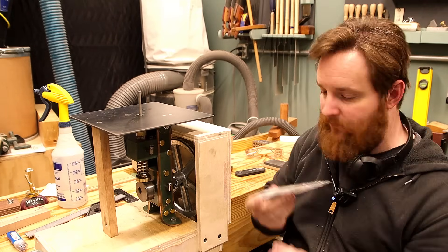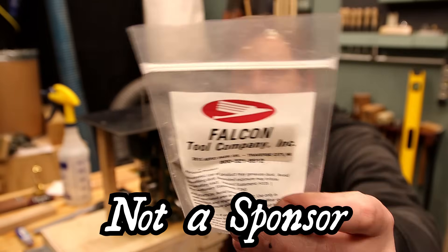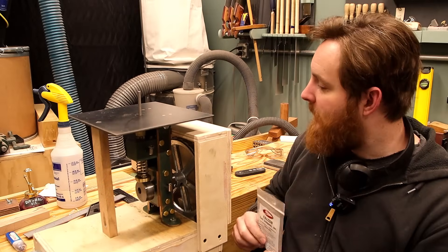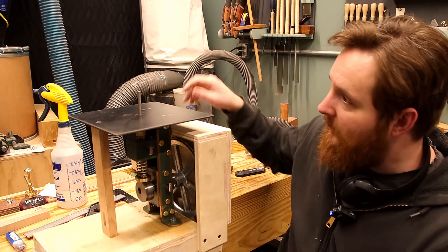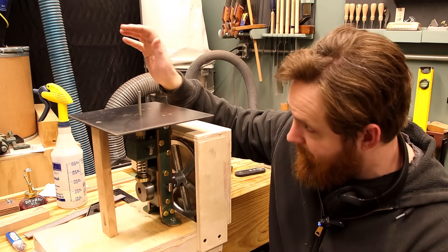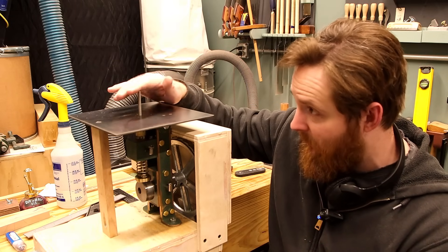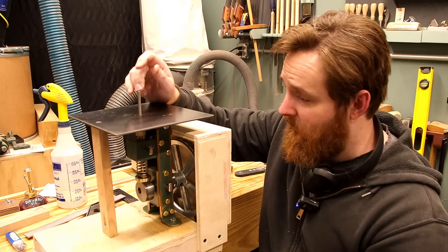I was able to order some from this company. I have a couple of files from them, but just going to the store and grabbing a standard file and modifying it seems like it's going to work out pretty well, so I'm going to do that too. As I need a file, I'll just adapt one.